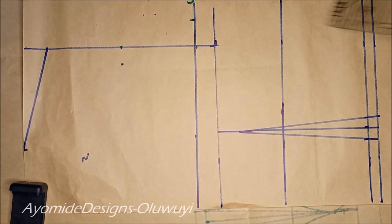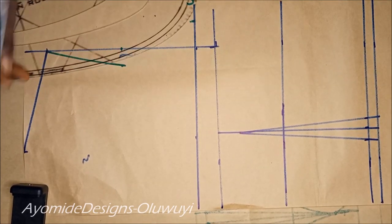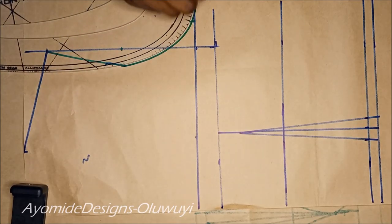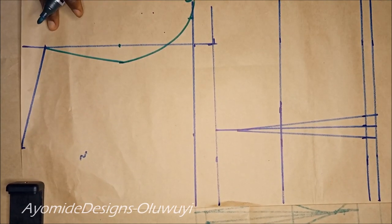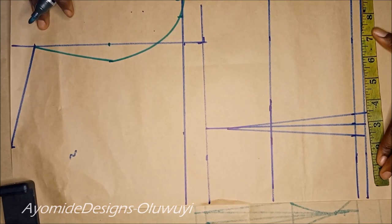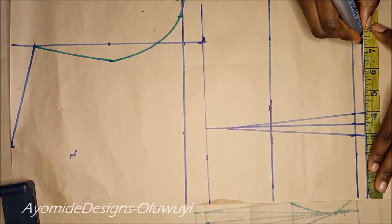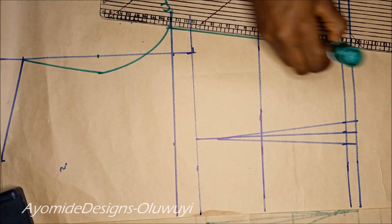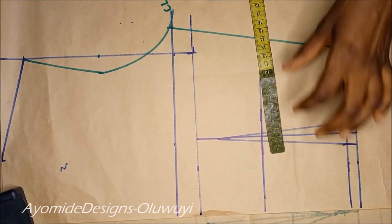I'm drawing in my armhole by connecting all of those points together — this is the way I draw in my armhole and it works perfectly for me. On the waist measurements I'm placing a quarter of my waist measurements plus one inch I took in for my dart, giving me a total of 7.25 inches. I'm connecting that measurement to my bust measurements on the chest line — always remember to put in your dart allowance.